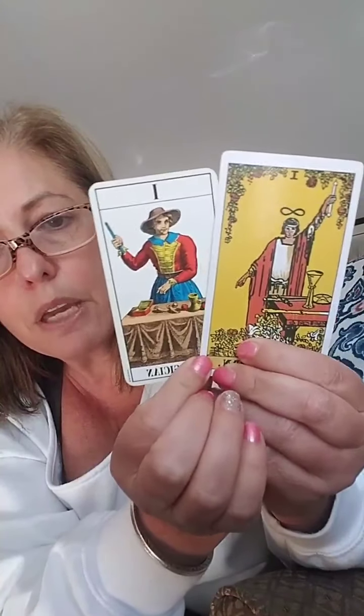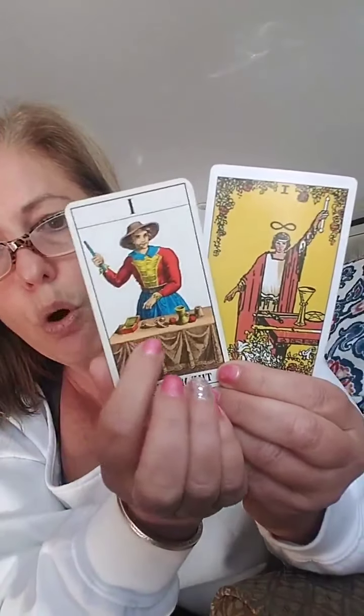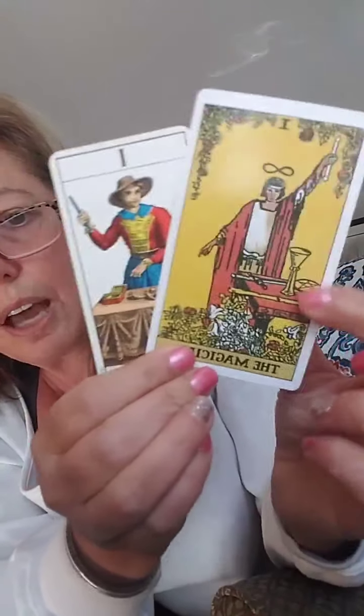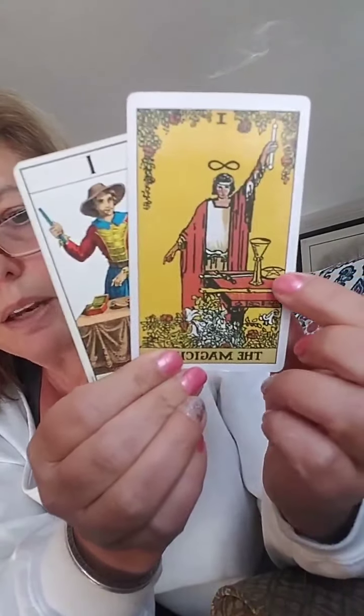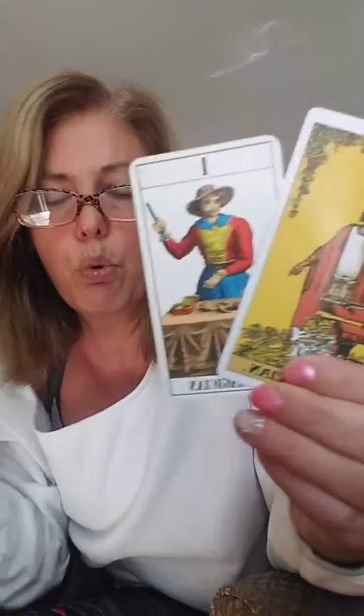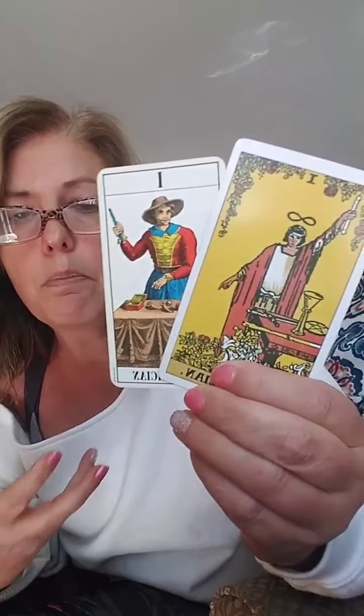He is perception. He is thinking out of the box. He uses all of the elements. In the Marseille, you don't see a lot of the things that we see later on — we don't see the swords, and we don't see the batons and stuff. He does have a baton in his hand. But in this one you can actually see he has all the elements: he has the pentacles, the cups, the swords, and the baton. And that means that he's able to work between elements to actually help him make decisions in his life.